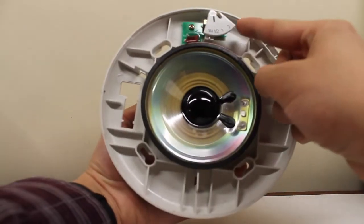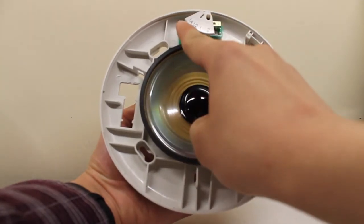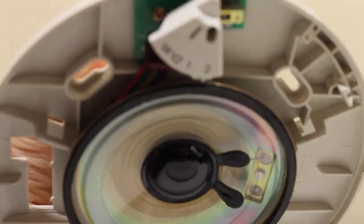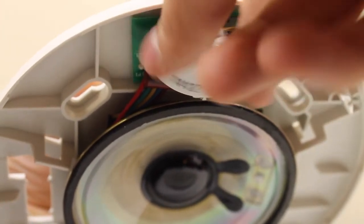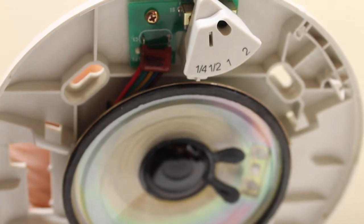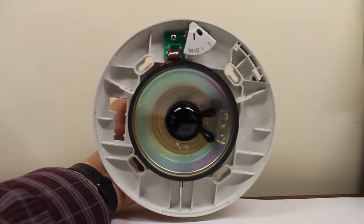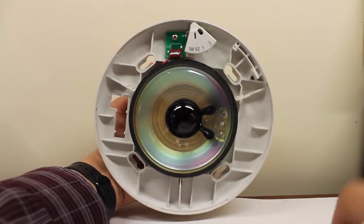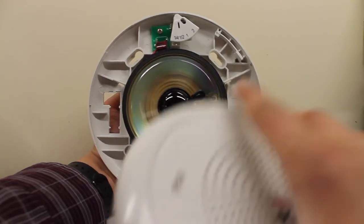Now, you've got your watt selection setting. It has 1/4 watt to 2 watts capability, as you can see here. Today's demo will be on 1/4 watt, by the way. And we have the speaker itself, and of course your mounting holes. Don't forget the latch. So, it's pretty simple enough — just a speaker, really.